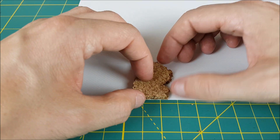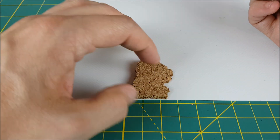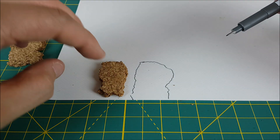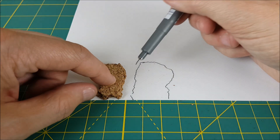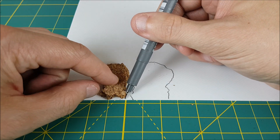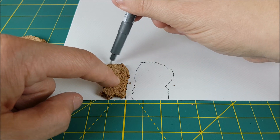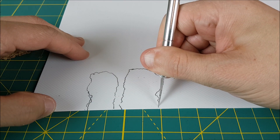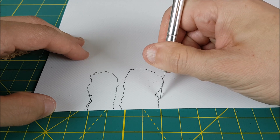Next I want to create the exterior of the wall. I'm taking the two pieces of cork and tracing them both onto the PlastiCard. Then I'm going to roughly score around the line I drew and rip off a piece that sort of fits over the cork.